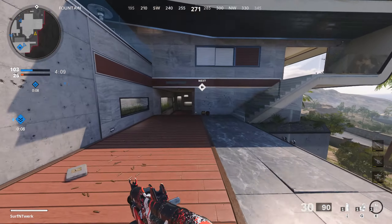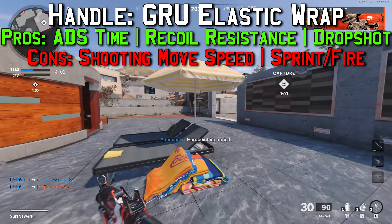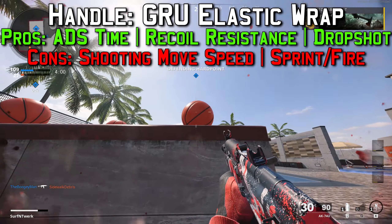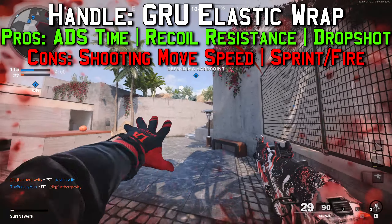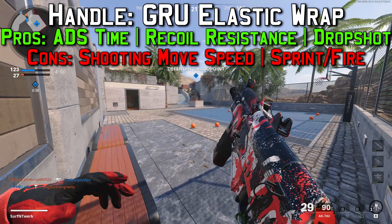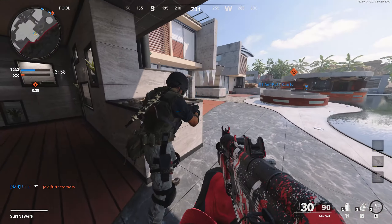The next attachment is the handle, and I chose the Grue Elastic Wrap. Pros are plus 30 percent aim down sight time so you can ADS faster, plus 90 percent flinch resistance so your target stays on point when you're getting shot at, and you can aim while going prone — meaning you can drop shot with this attachment. Cons are minus 10 percent shooting move speed and minus 15 percent sprint-to-fire time, so pulling up your gun may be a little slower.